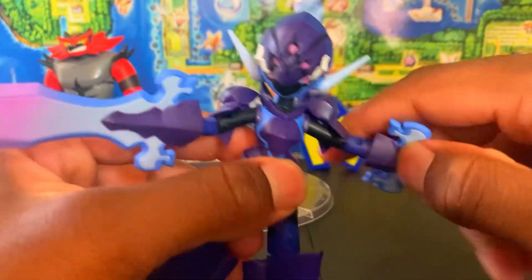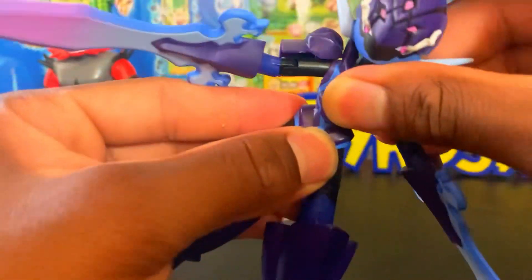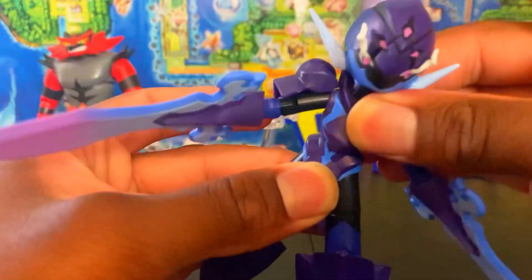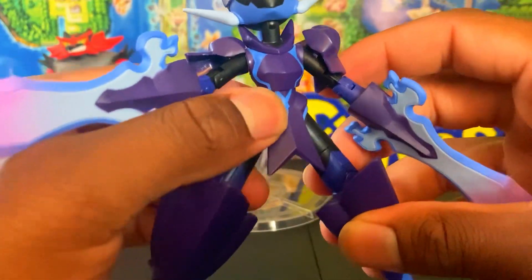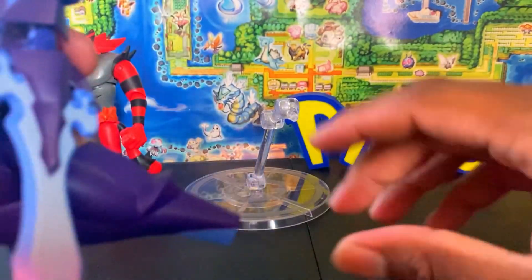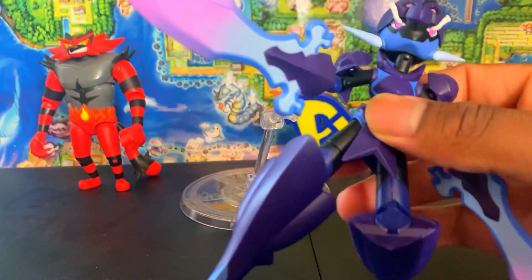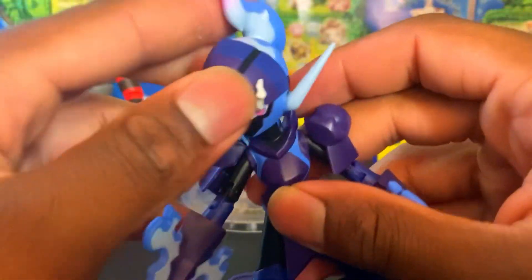You see the waist swivel right here — probably the most common but most missed joint in Pokémon figures — so you can go forward, backward, side to side, and swivel to get great sword poses. The legs don't go all the way out due to the hard plastic design, but they do kick back a little. You have a thigh swivel and a double-jointed knee. Because of the foot design it gets a little bulky, but this figure is amazing.